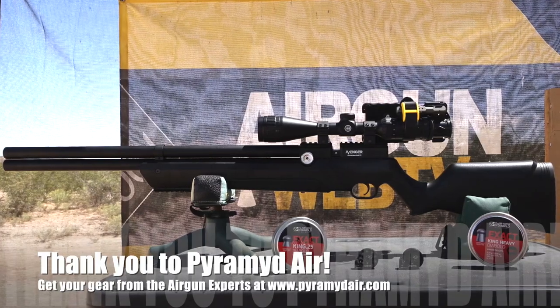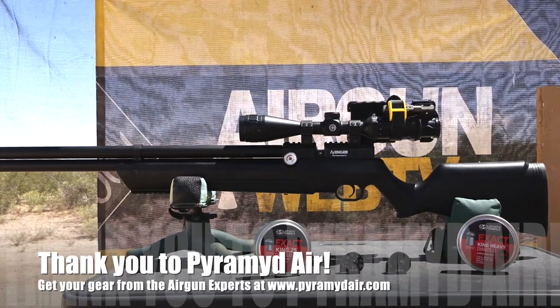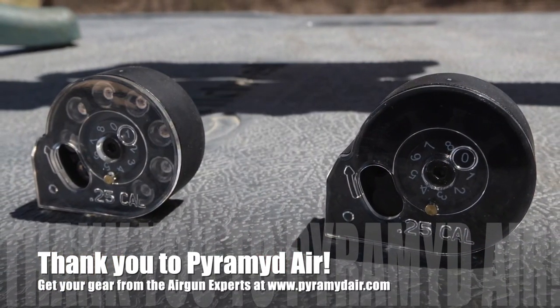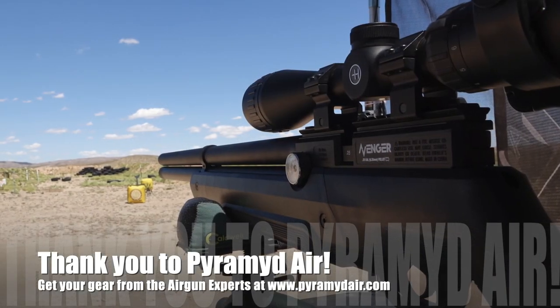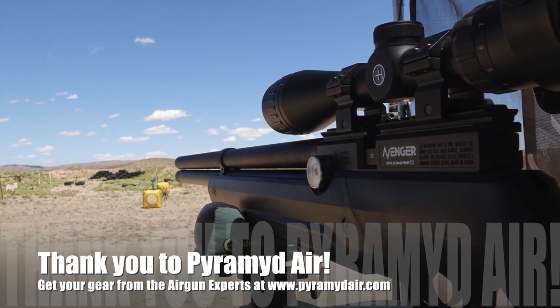Before we get started, definitely got to say thank you to Pyramid Air for sponsoring Airgun Web and these videos. Guys, when you're looking for your next airgun — maybe it's the Avenger, maybe you need a new scope, some pellets, whatever you're looking for airgun-related — please do so at www.pyramidair.com and please make sure to let them know that Rick sent you their way.